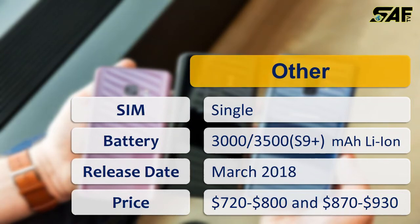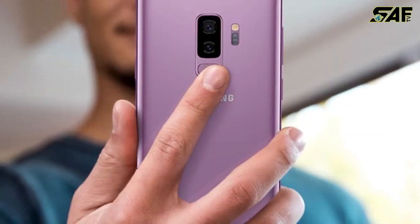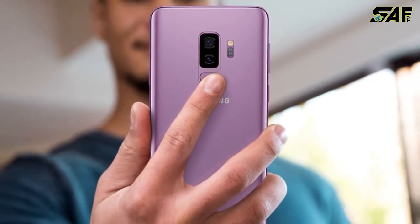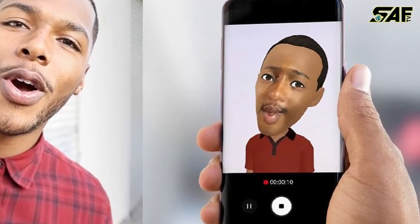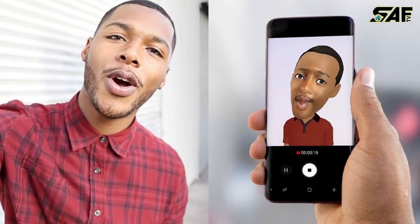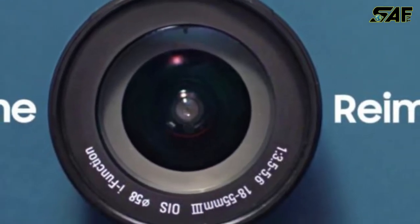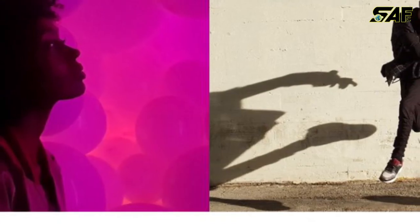The phone has some special attractions. One of them is augmented reality — you can take a picture of yourself and it will be converted into an emoticon that you can use in your messengers, chats, and wherever you'd like. The phone also has a great ability to work in low-light areas.